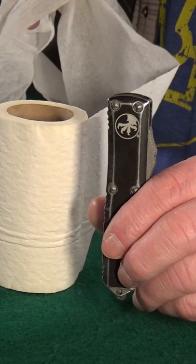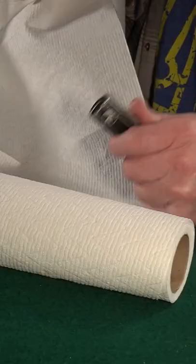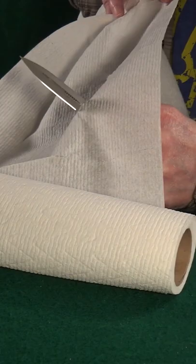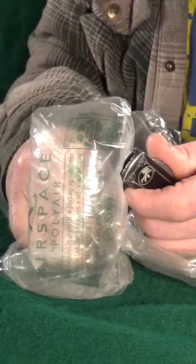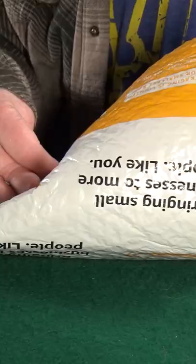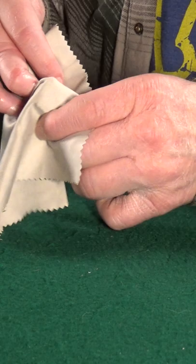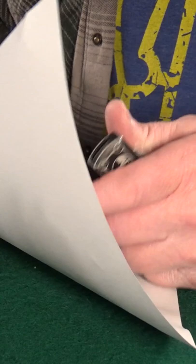How about some toilet paper? How about some paper towels, some bubble wrap? How about one of these Amazon envelopes? How about one of these polishing cloths — you get these pretty much with just about every knife you buy nowadays. All right, now let's go ahead and try a standard piece of printer paper.